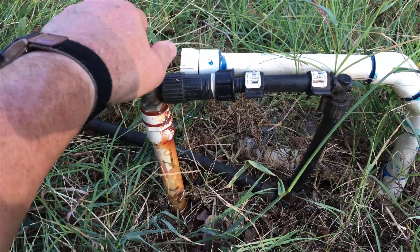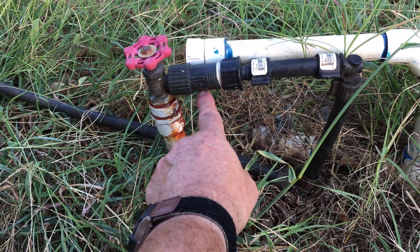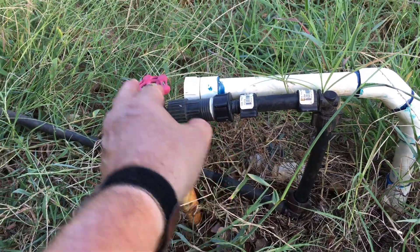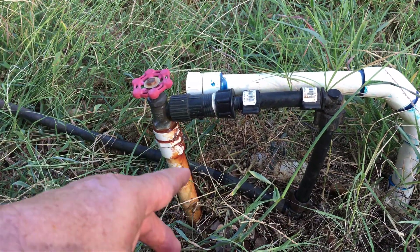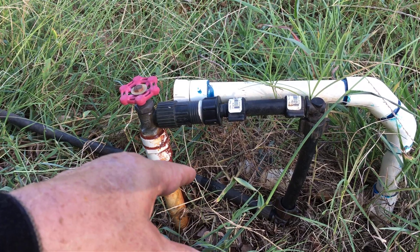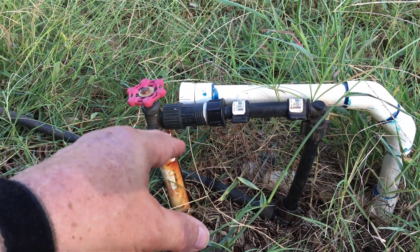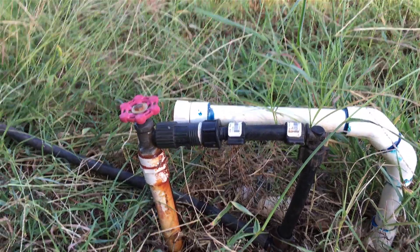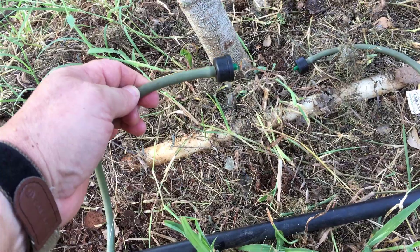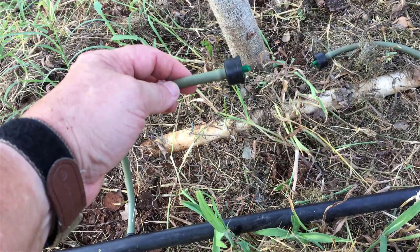Let me turn it on and show you the bubbling. Typically the pressure reducer weeps just a little bit out of a hole in the back — it'll weep for a bit and then it'll stop. If they go bad they weep all the time. I had one I put on first and it wept all the time — it was just a sad little thing crying all the time. Had to replace it with this one. Here's the emitter and what they put out — just a nice little slow drip. I can't remember if this is one or two gallons per hour, but it looks like it might be two — that's a pretty good drip.